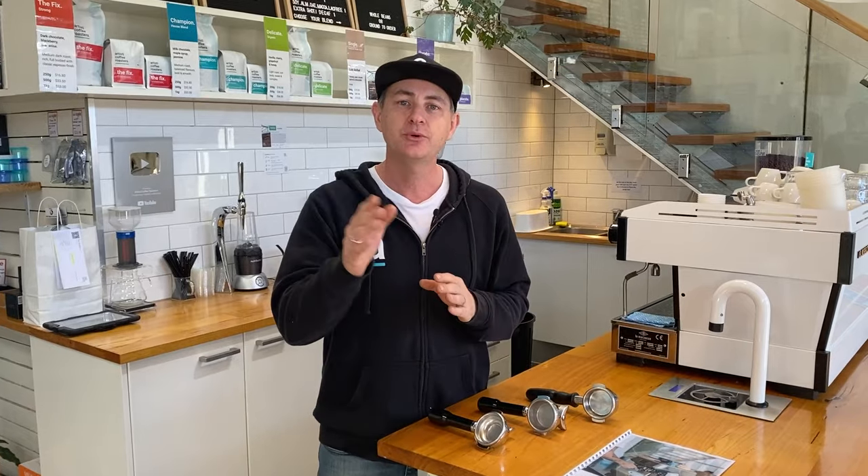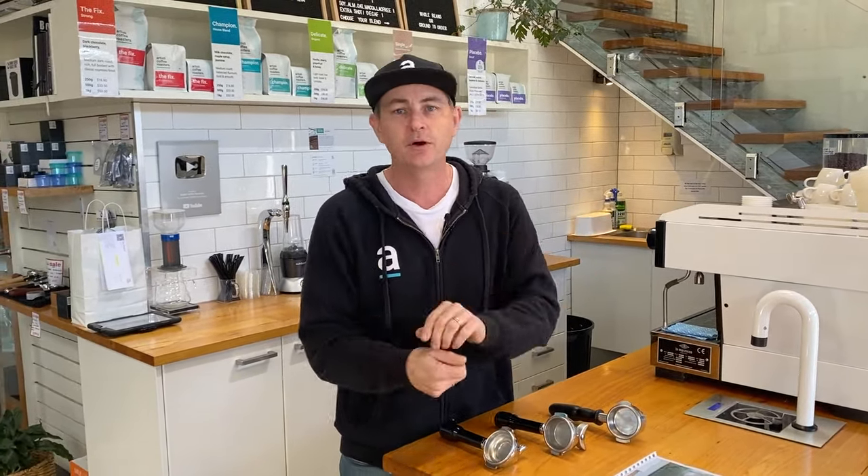If you haven't worked it out yet, we love coffee and we love a good coffee recipe. It allows you at home to grab any coffee and dial it in to get the best out of that coffee - the origin, or the type of extraction you really like to enjoy, whether it's espresso for black or that espresso base that you put your milk with. It allows you to control all of those parameters rather than just putting coffee in, giving it a tamp and giving it a go. You can certainly waste a lot of coffee if you don't get it right.